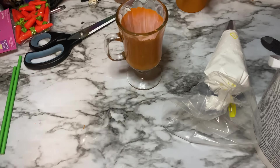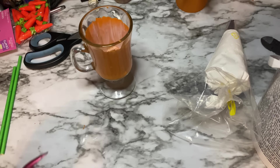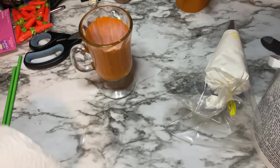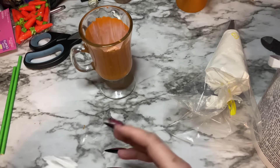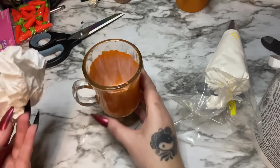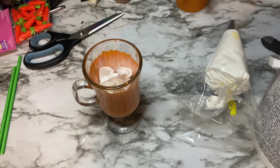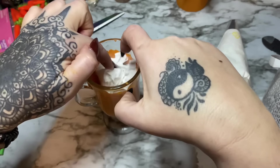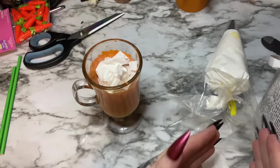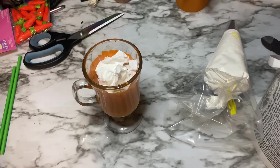Some people say they can't get the spackling to come out of the nozzle. Make sure you cut the end off the piping bag before putting the nozzle in — one person couldn't figure out why it wasn't coming out because she hadn't cut a hole! Also make sure you get the lightweight kind and stir it up before using. We're going to take paper towels, crumple them up, and stick them down in the glass to use as a base to pipe the topping onto.